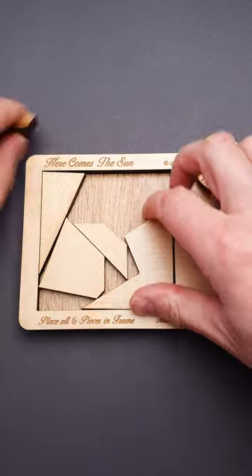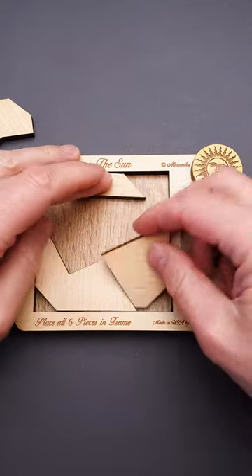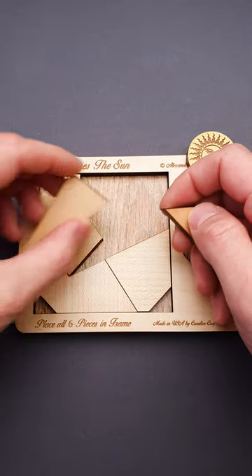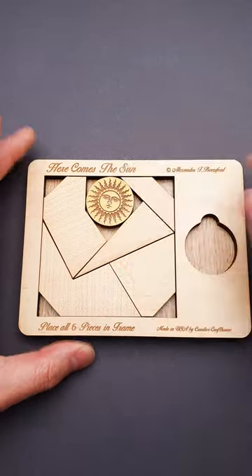This puzzle has actually quite a nice and well-organized solution. You have to put this part here, then this piece goes right in here, and you can already see that it looks quite nice. Then you add this piece here, this one goes on top, and you have just enough space to fit the sun.